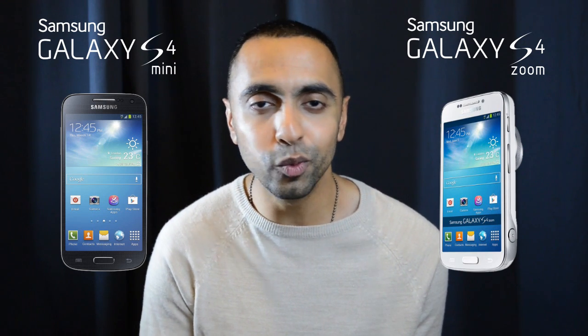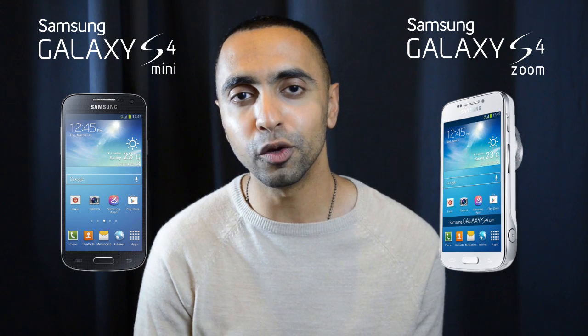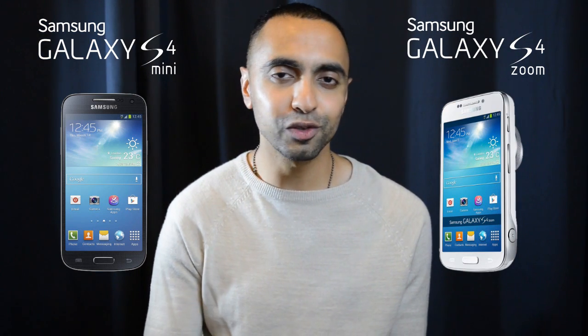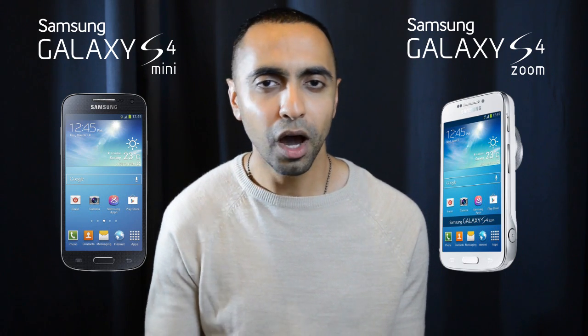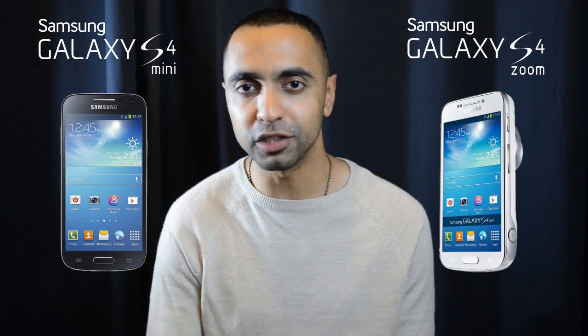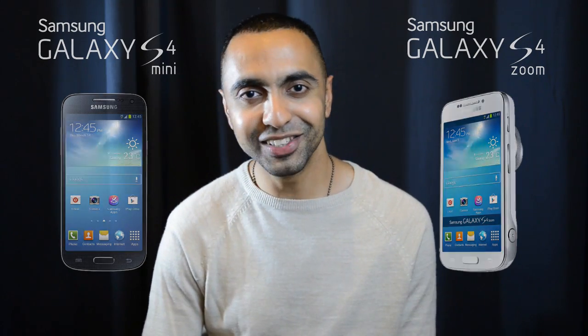What do you think? Which one would you go for — the S4 Mini or the S4 Zoom? Drop a comment below and let me know your thoughts. I hope you enjoyed this video and found it useful. If you did, please hit that thumbs up button — it really does help me out. Why not subscribe to the channel? I've got plenty more content coming up. Thanks for watching, this is Saf on SuperSaf TV, and I'll see you next time.